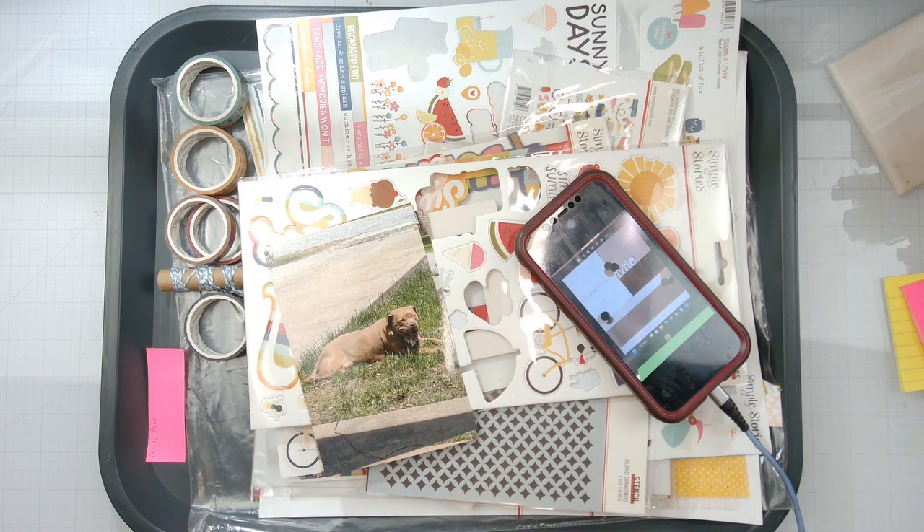See if we can get any bees in here as well, because I usually try to put a bee in all of her layouts, but sometimes I don't, sometimes I do.